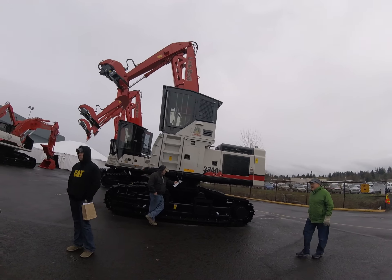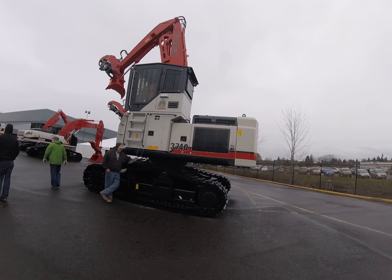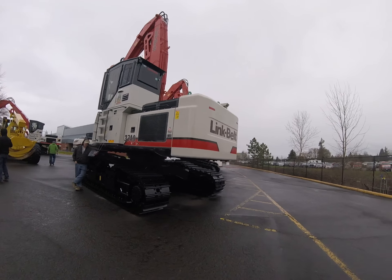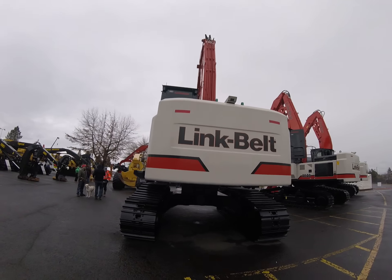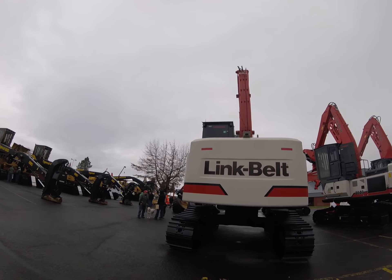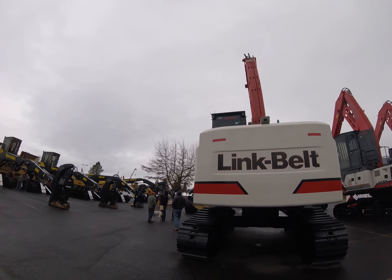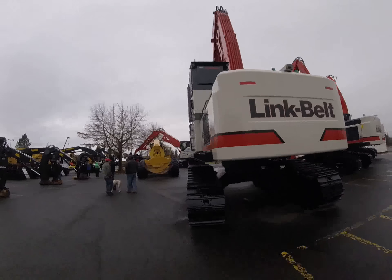God damn, that's gonna be a shovel logging beast. Goodness sakes. Look at that — it's got backup cameras on it. That'll make it nice for when you're trying to swing between trees in the thin so you aren't boogering up your counterbalance or knocking the bark off of trees. All right, that's a dandy. Almost gonna be a shame getting it dirty.